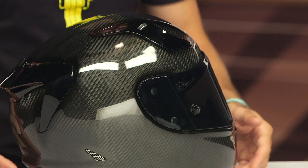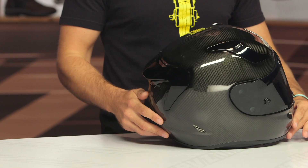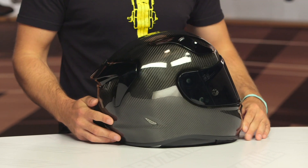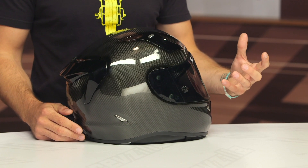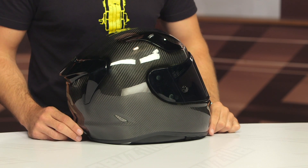That's another change from the original non-carbon version, but otherwise this thing looks really sharp. It is very lightweight, and when you have this in person and look at it up close, the carbon is so well done and very impressive. I love the RPHA 11 Pro — I really love the carbon version — I just really wish we could have gotten that ECE certification as well.